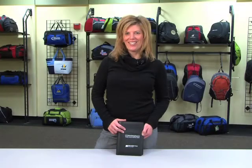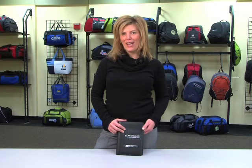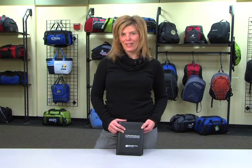Hi, I'm Kim with Gemline, an outside sales rep. I'm here to show you the Wall Street Junior Riding Pad. This riding pad is made out of smooth grain simulated leather.